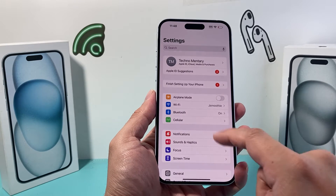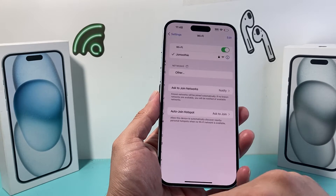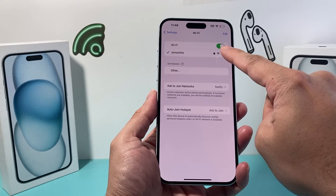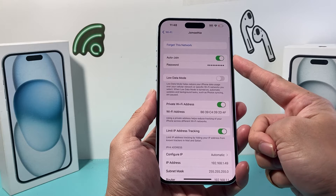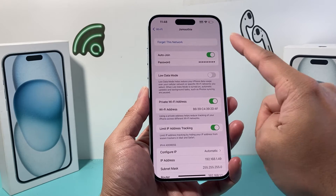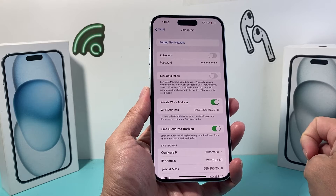To do that, go into the Settings of your iPhone and then the Wi-Fi section — click on that option. If you're already connected to a Wi-Fi, simply click on that info (eye) icon next to it. As you can see, by default auto-join is selected.